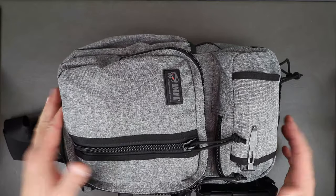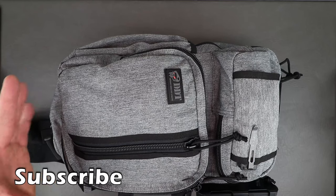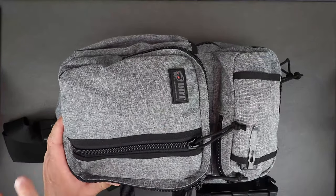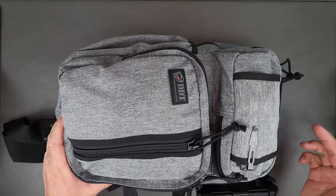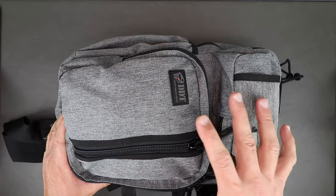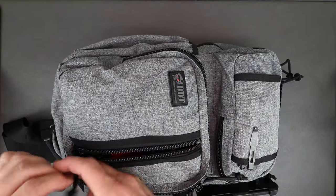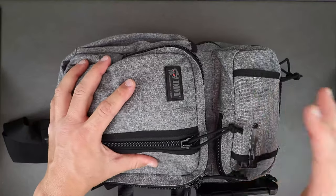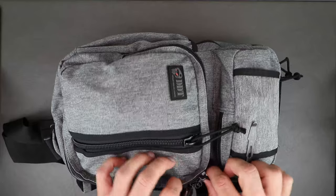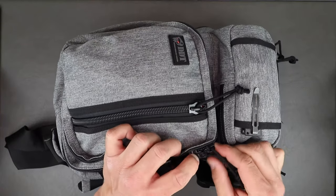Let's go over the DDT Urban Discreet bag. It's made of 900 denier poly-nylon, measures 17 by 12 by 9 inches deep — a pretty good size, not too big, not too small. It comes in a nice ash gray or asphalt color, one of my favorite colors. The zippers are size number 10 and function flawlessly.